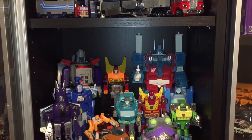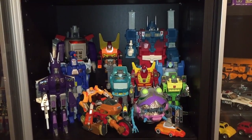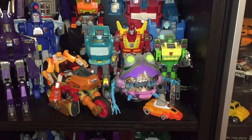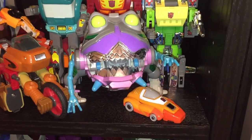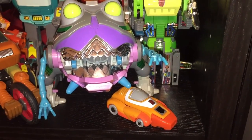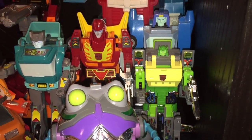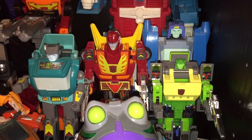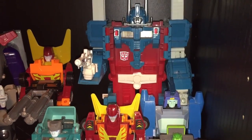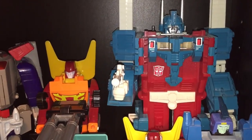Now we'll move along to my 1986 Transformers the Movie shelf. This has actually become one of my favorite displays. I really like all the different colors and the designs that Hasbro used for the figures have really grown on me over the years. Starting at the front here we've got Wheelie, strategically placed underneath Gnaw. Then on the right we've got Springer, Hot Rod, and Sergeant Cup. And in behind them we've got Ultra Magnus, who's pretty huge when you have him on display in his battle armor.